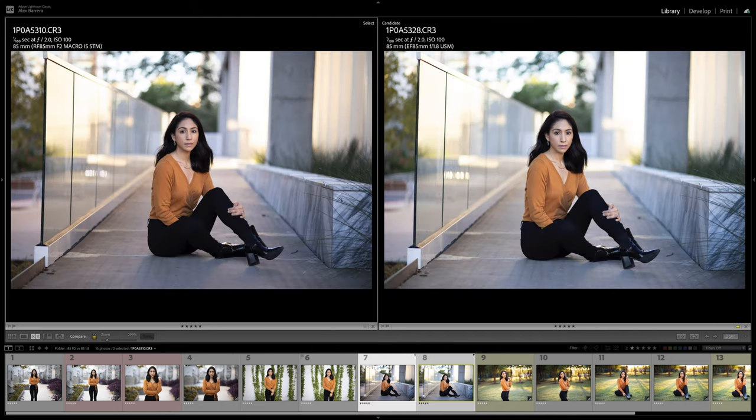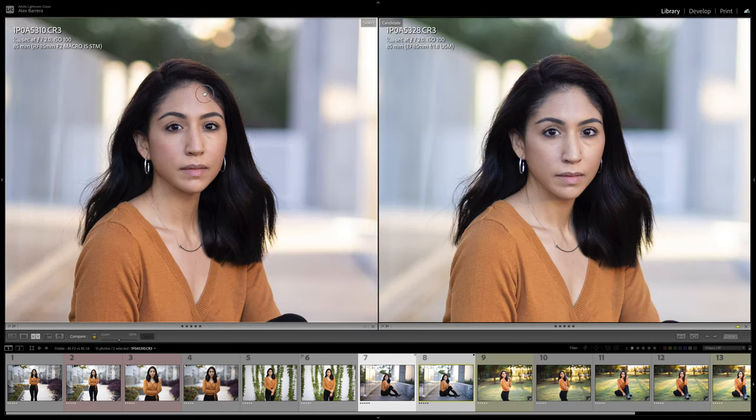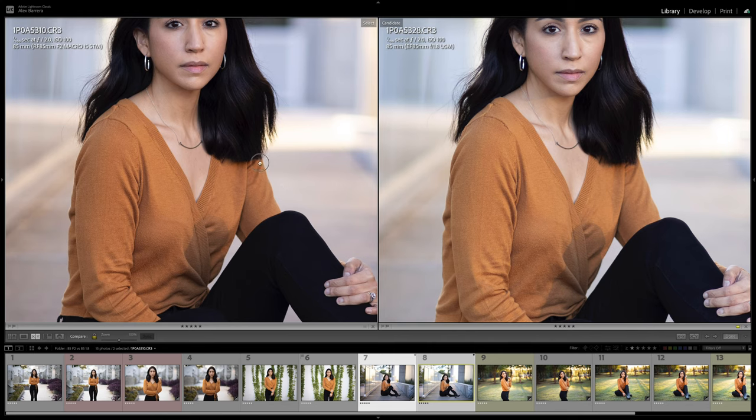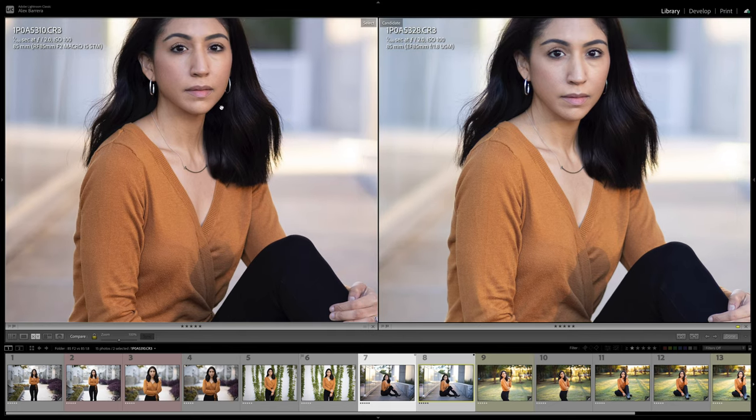Looking at this next image, you're able to see how they've rendered color a little differently. With the same white balance, the EF version is definitely cooler and the RF version actually has a hair more magenta. But overall, both images look good. Just like the previous images, there's more contrast and more detail on the RF version. It's kind of just a light haze on the EF version — not terrible, but you can see how modern lens design and modern coatings do make a difference.